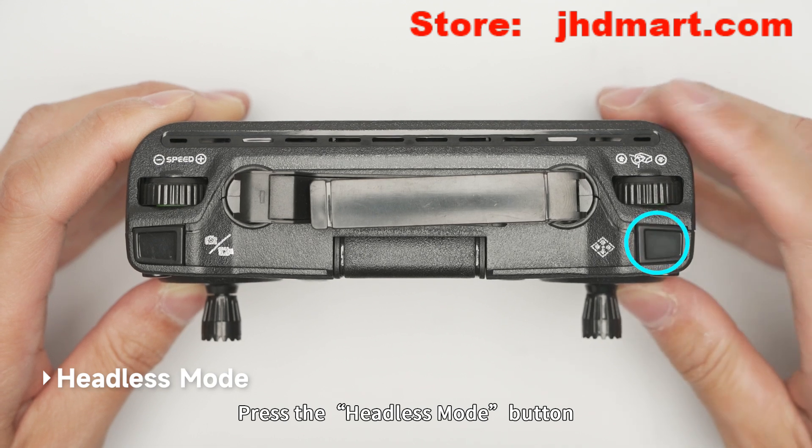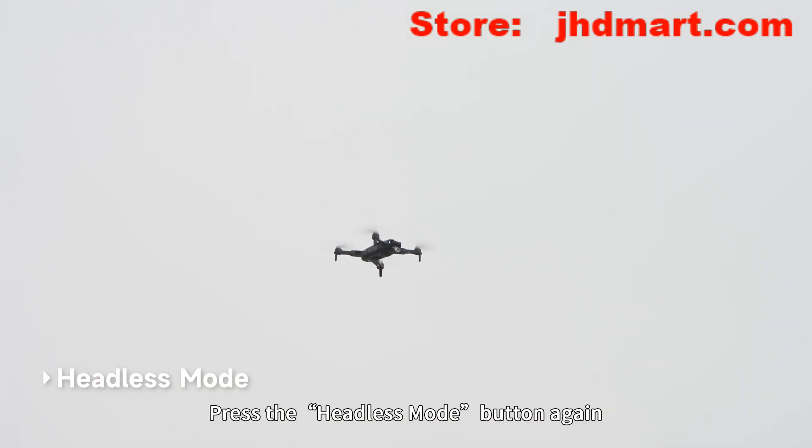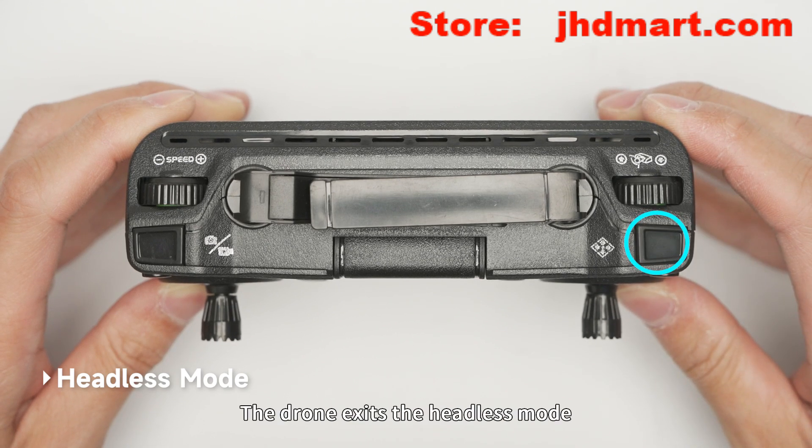Press the headless mode button; the remote control beeps three times to indicate entering headless mode. Press the headless mode button again; the remote control makes a D sound to indicate the drone exits headless mode.